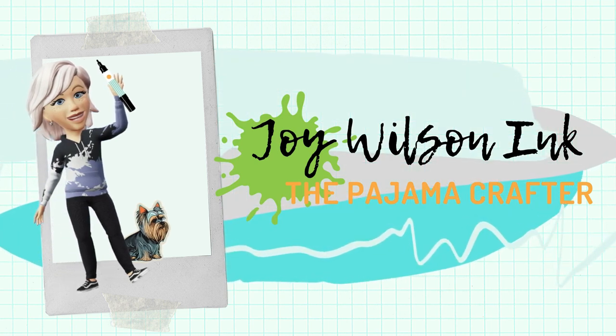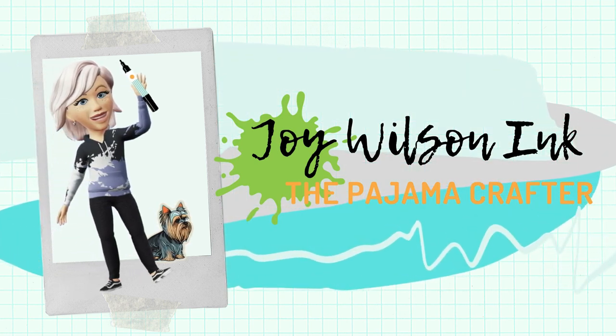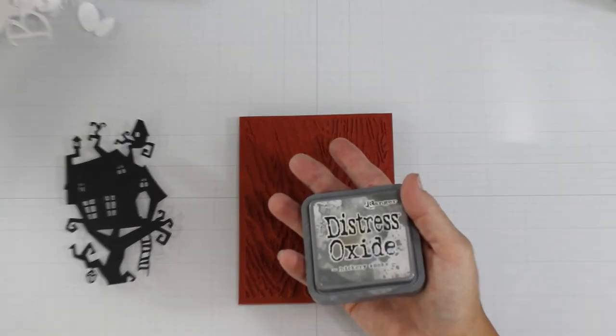Hey, it's Joy. Welcome back to another Whimsy Stamps video. Today I've got a Haunted Mansion inspired card.